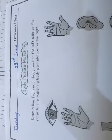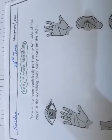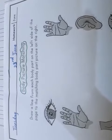Assalamualaikum students, how are you all? Hope you all are fine. Today is Tuesday, 23rd June. We are going to do English homework which is about body picture matching.